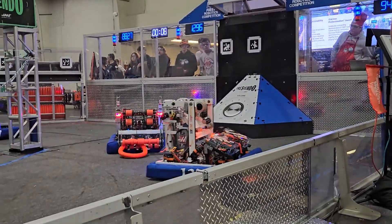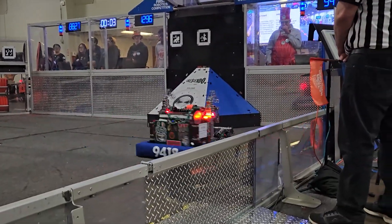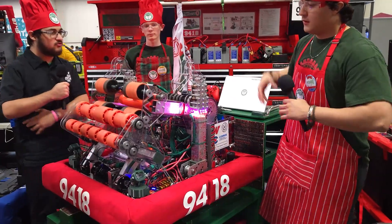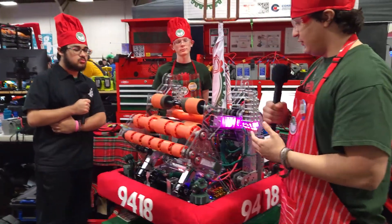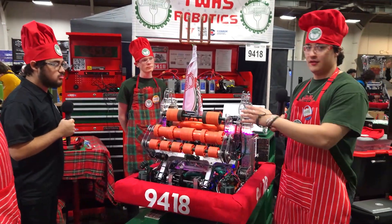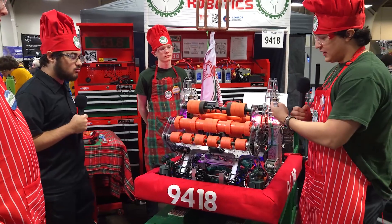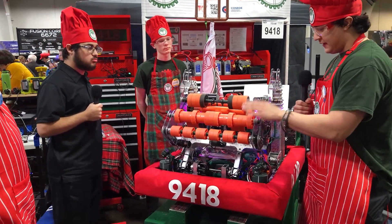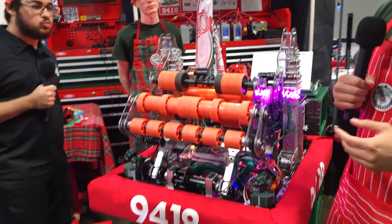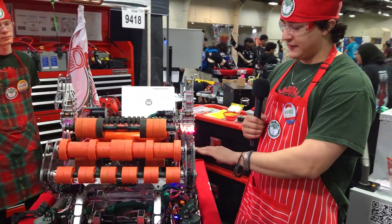Handing it over to JP — talk to me about the programming. Aiden mentioned the beam break; what other programming do you have? Our operator has two main buttons that he can run the robot's whole functionality out of. When you press right bumper, this pulled the intake out, wheels started running, this came down — and that's all he has to do to pick up a ring. From there the robot will do everything itself.